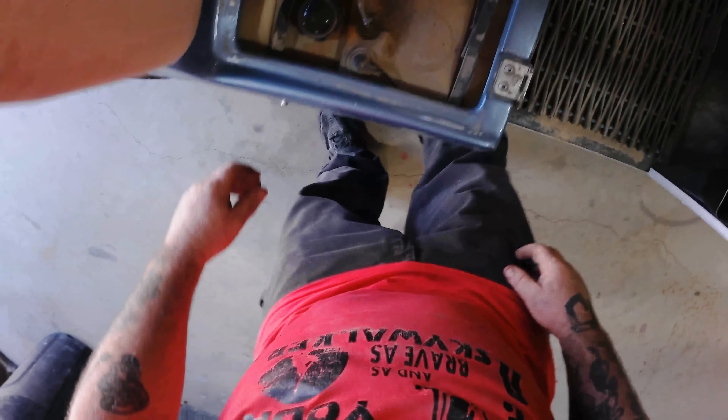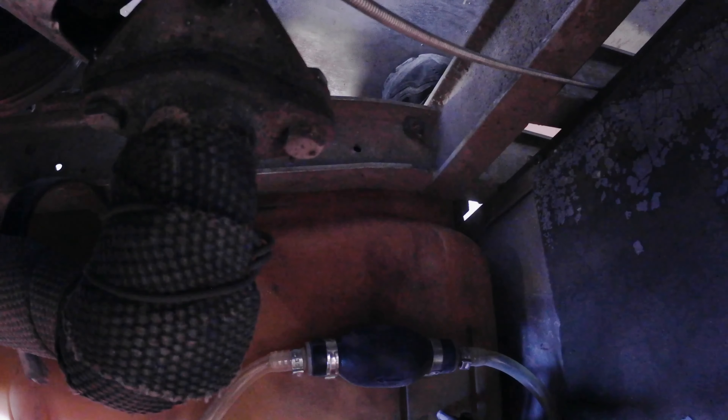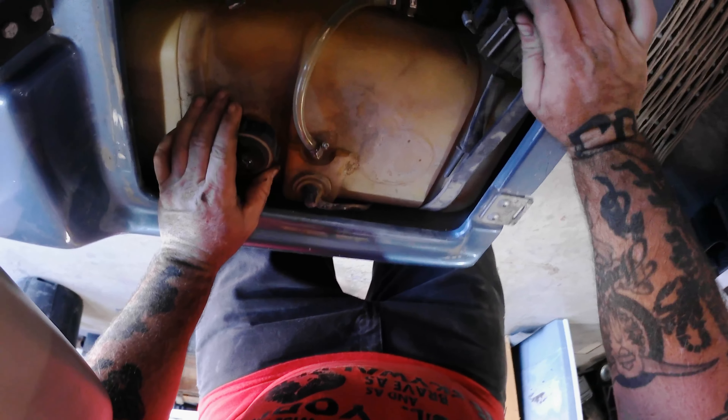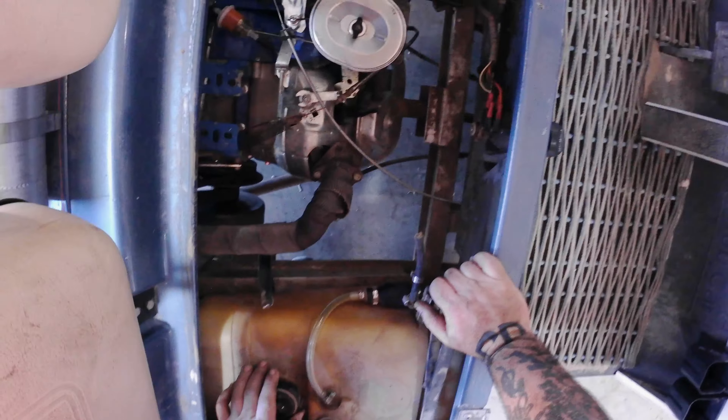Let's get a sawzall and cut the tank out. Oh man, it goes down in there — that's why. You've got to take the body off. Yeah, I ain't doing that. It's a pain in the ass. But I did all the roof.